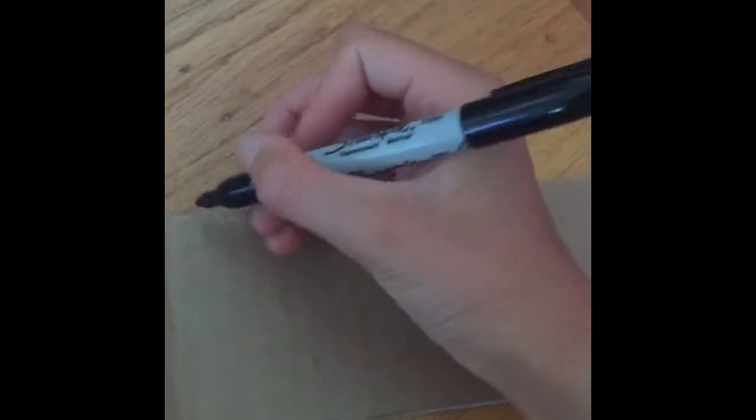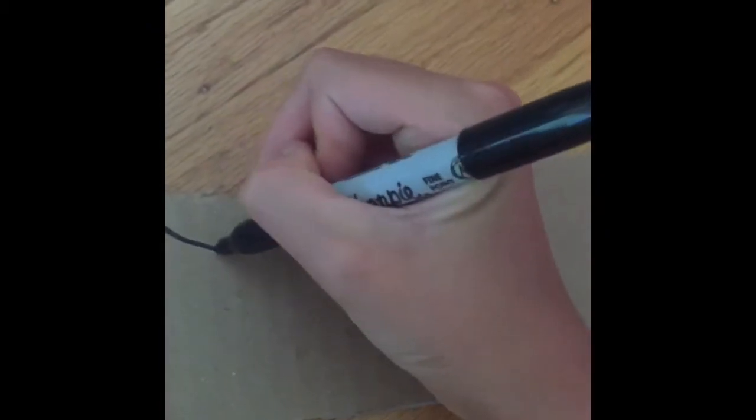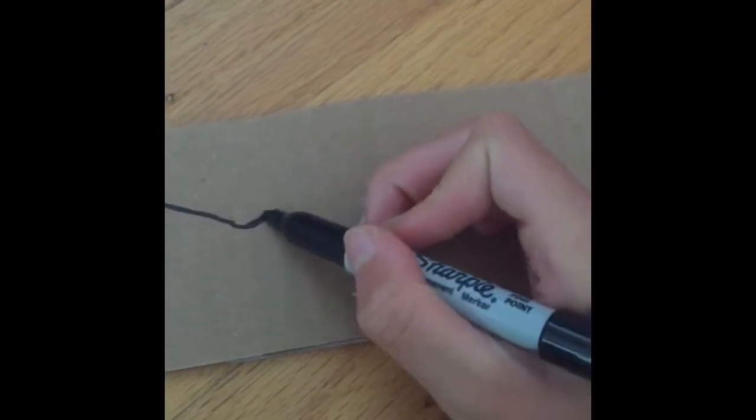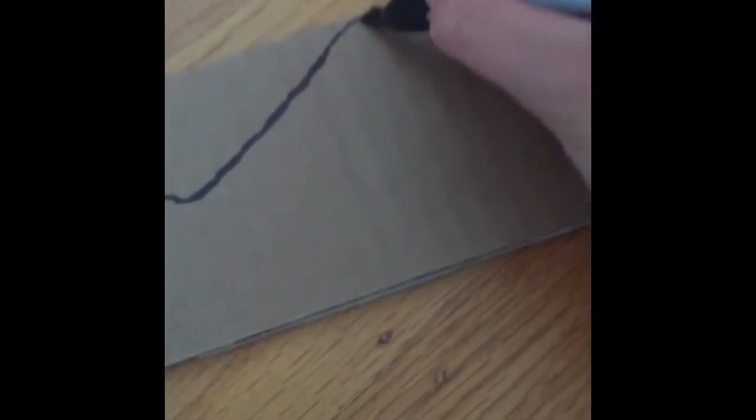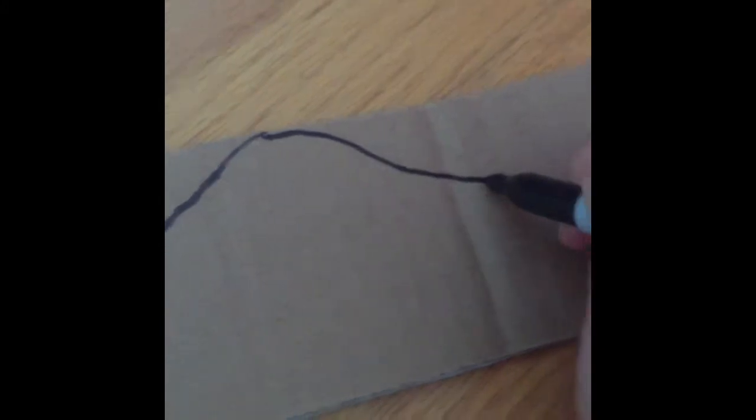I'm going to make this into a crown shape. I'll take my Sharpie, pop open the cap, and draw a crown shape. I'm going to make sure it doesn't go all the way down because I know it'll be hard to support. It kind of looks like a crown now, and I'm gonna cut it out.